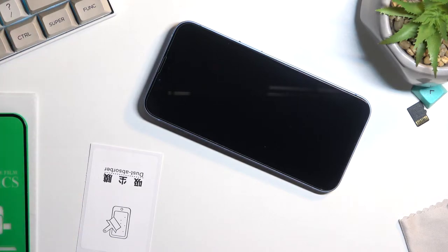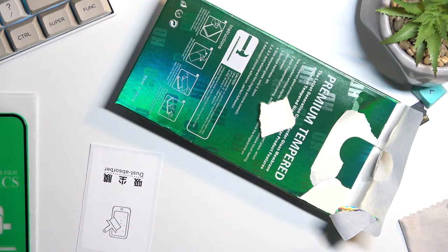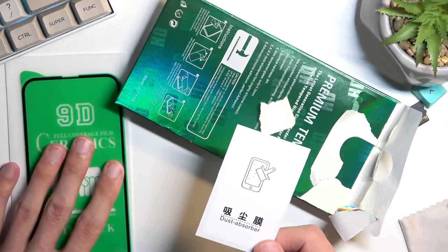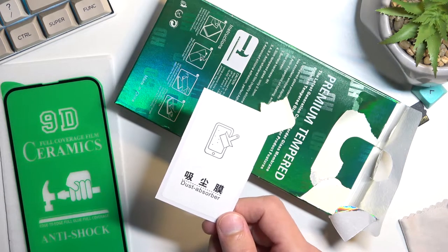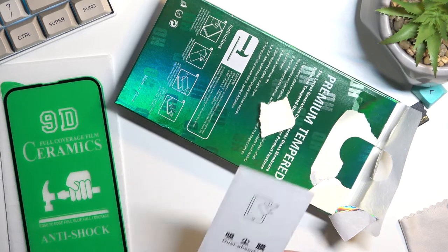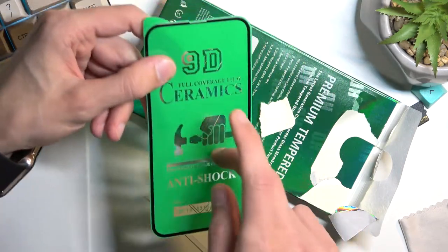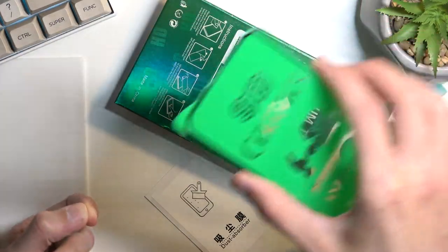One more tip: cover the screen with something while you prep, so if any dust settles it lands on the covering instead of your display — making your job a little bit easier. Another thing you get with this specific screen protector is a dust removal sticker. You can use this to remove any debris or dust particles that might have settled on your screen before you apply the protector.